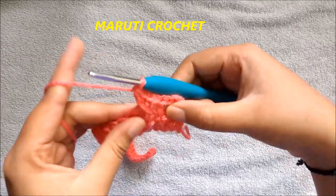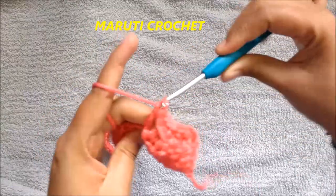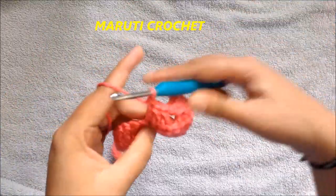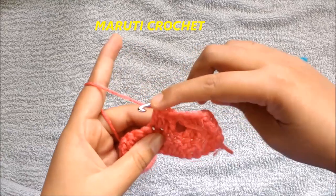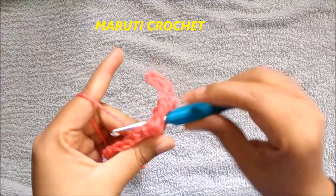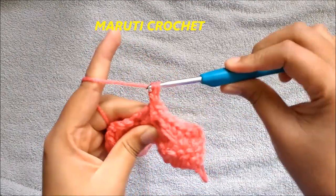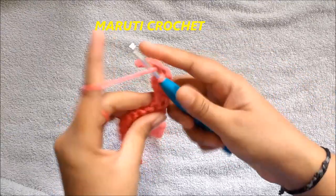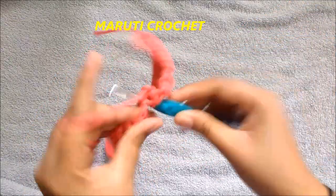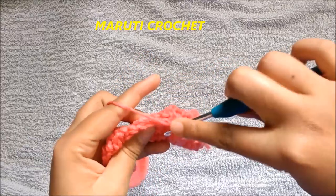This is called a raised double crochet. Now repeat: skip one chain, make three double crochets one in each, then yarn over, go to the skipped position making sure you pick both loops, pull up the loop, yarn over complete two, yarn over complete two — you have a raised double crochet. The repeat is: skip one, make three double crochets one in each, then make a raised double crochet from the skipped position.